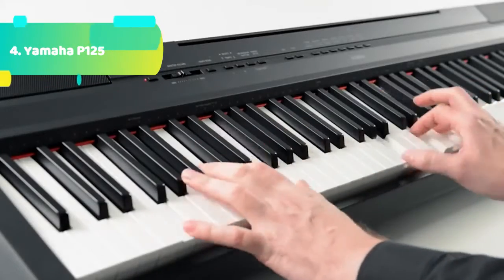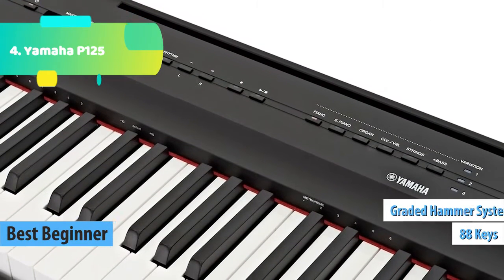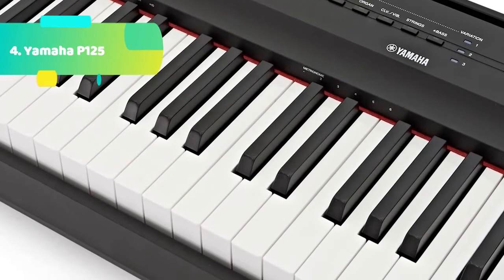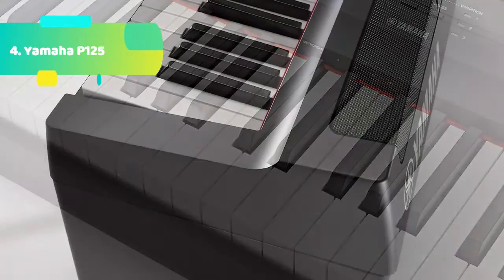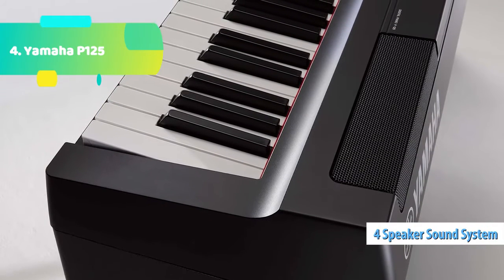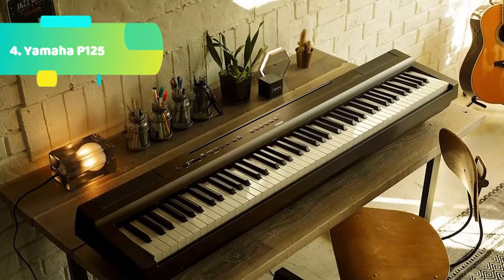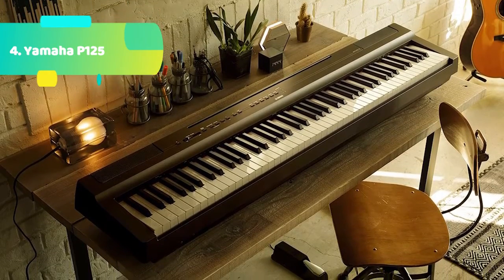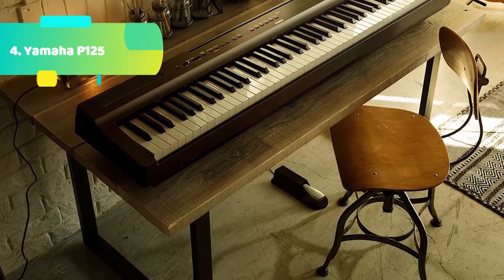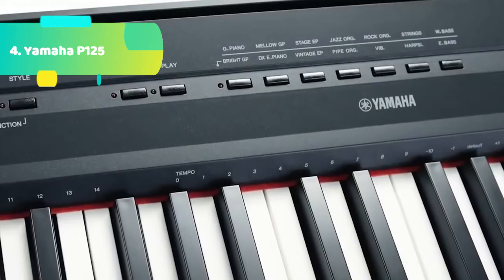At number 4 we have the Yamaha P125. The Yamaha P125 is a compact digital piano that combines incredible piano performance with a user-friendly, minimalistic design. Easily portable and extremely accessible, this instrument allows you to experience the joy of playing the piano on your terms. Building on the great success of its predecessor, the P125 comes with even more features to help you grow with your music. It produces dynamic, high-quality sound and natural piano touch response expected from Yamaha pianos while maintaining a sleek and slim footprint. The modest design of the P125 was created with user accessibility in mind, with every element designed to keep the player focused on their playing.